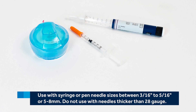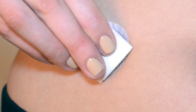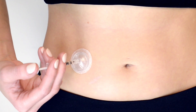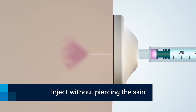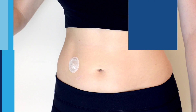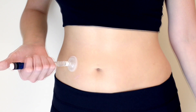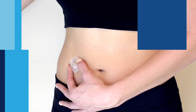Remember, do not use needles longer than 5/16 inch or 8 millimeters, or smaller than 3/16 inch or 5 millimeters. Also, do not use needles thicker than 28 gauge. Swab the septum or top of iPort Advance. To begin injection, insert the needle of the syringe or pen fully into the septum and slowly push down the plunger. Medication will be delivered to the tissue under your skin, as shown in this graphic. If you are using a pen, refer to the manufacturer of your medication to determine how long to wait to administer your medication. Hold iPort Advance down with your free hand and slowly remove the syringe or pen.